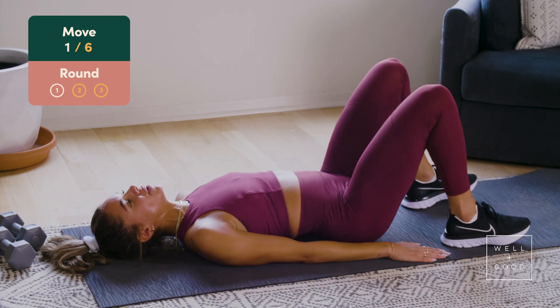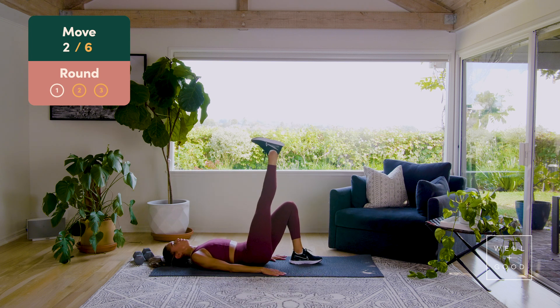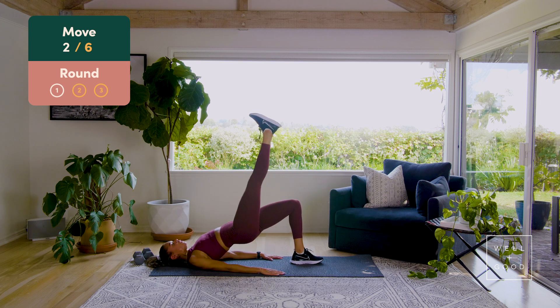We're gonna bring in those glute bridges — we've got eight, driving those hips right up, seven, squeeze those buns, six, as high as you can go, five, four, make sure you squeeze through that hover at the top, three, two, one more. Then that right leg goes up into the air — we've got eight, single leg glute bridge, I want your buns going just as high as when there were two legs. Six, five, four, three, nice team, stay with me, two, one more, one.